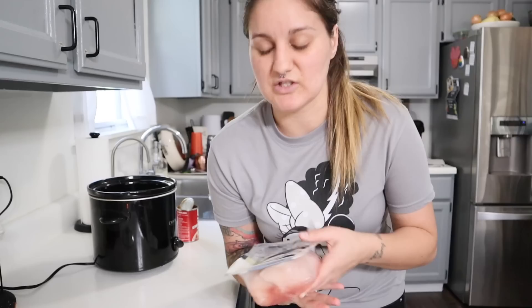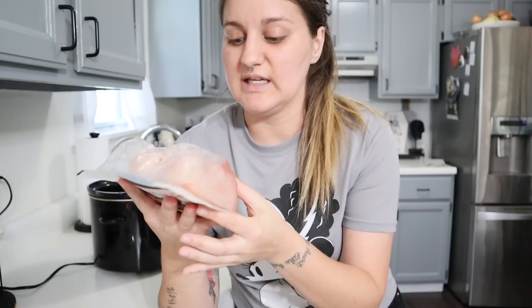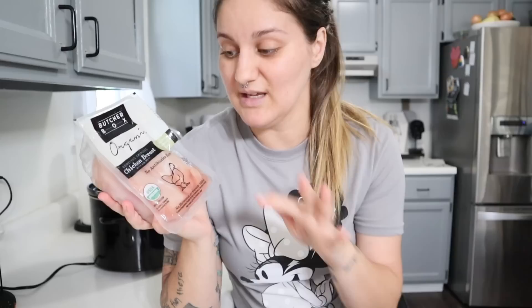This is super simple dump-and-go — there are only three ingredients to start, and then we'll add two more about an hour before I pull it out, so five ingredients total. It starts with some Butcher Box organic chicken breast. I love Butcher Box — they have superior meat selections. It's completely thawed out and there are two chicken breasts in here, already trimmed. This is going to be enough to feed my family of four. I'm going to get this out of the packaging and dump it into the crockpot.